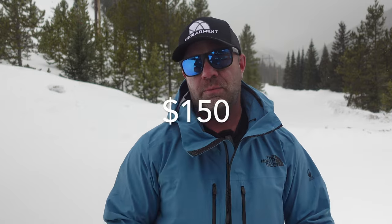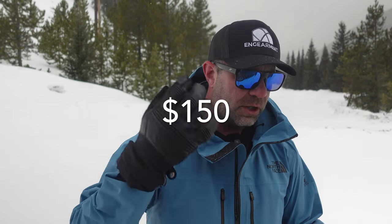MSRP is $150. I think it's a fair price point given all of the goat leather, the waterproof membrane inserts, E-tip compatibility, and just generally good dexterity and good quality gloves.